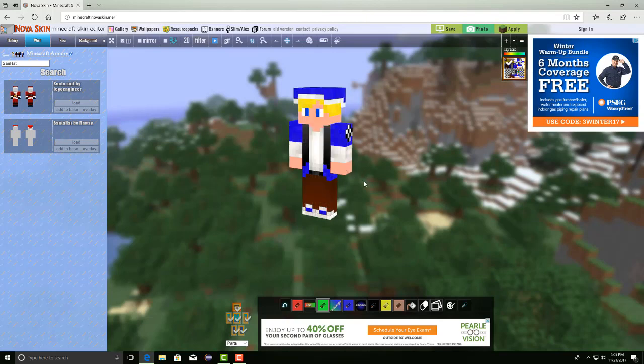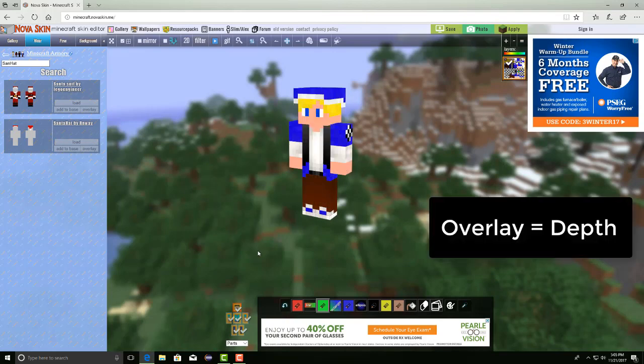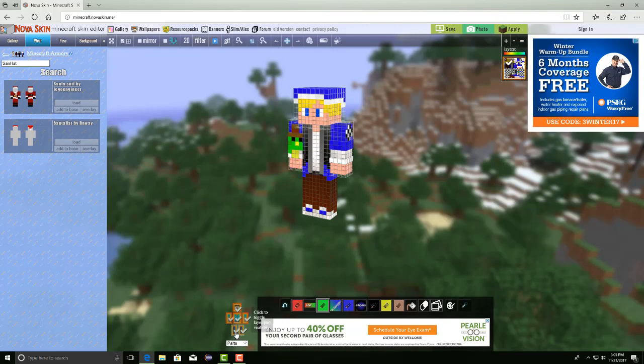Most of the time the reason they have "add to base" is to add a little bit of a 3D depth effect to your character. So you can use that whenever you're coloring in stuff and make your own types of overlays.